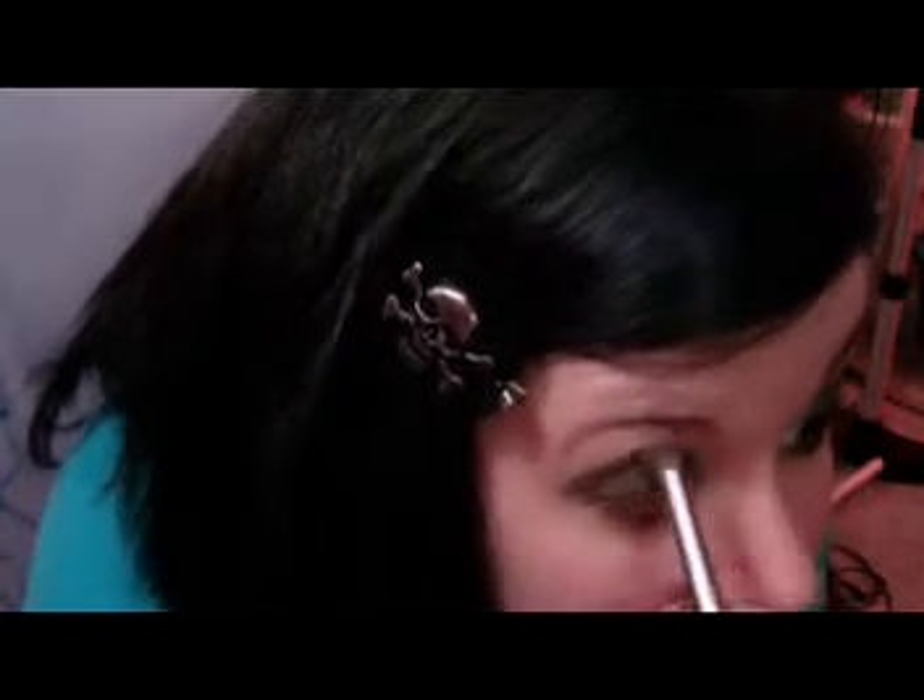Then I'm gonna grab this color, which is Envy — it's one of the Wet n' Wild single colors, it's this green. I'm gonna grab a crease brush; this is one of the Sonia Kashuk ones. I'm gonna load up with this green and just put it in my crease, starting at the outer corner, and bring it all the way in.